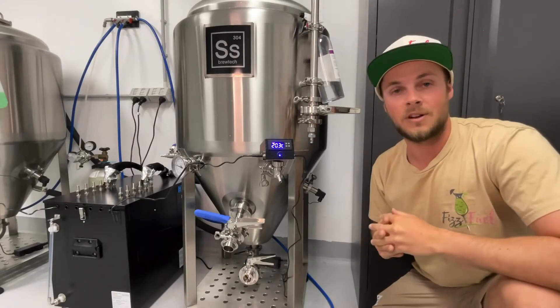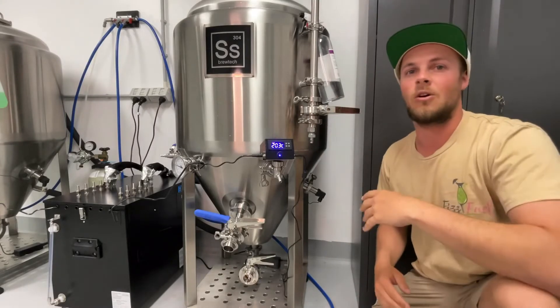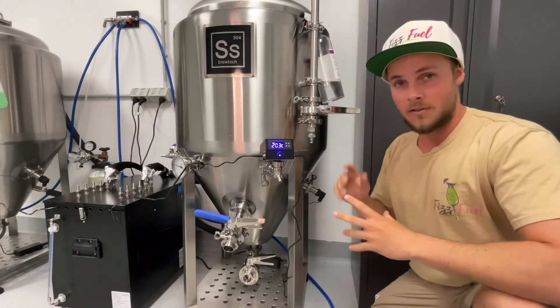We're going to go ahead and fill one of these tanks here with 150 litres of just filtered water, and that'll be our test base. That glycol reservoir is now down to minus four, so I'm happy to turn on the pump and start circulating glycol around this tank.